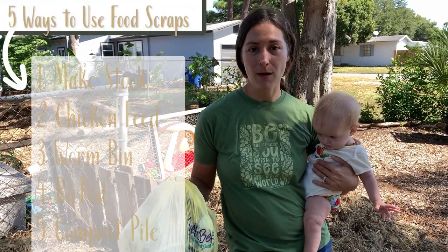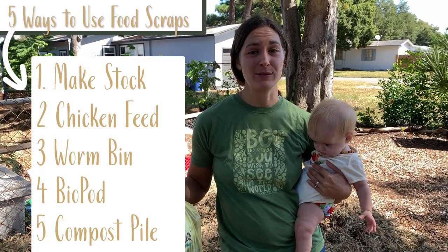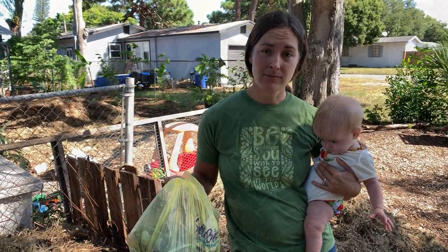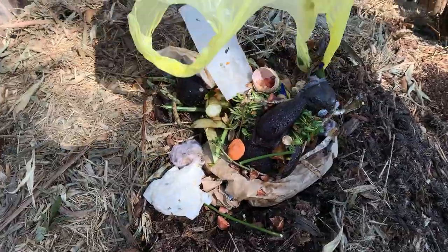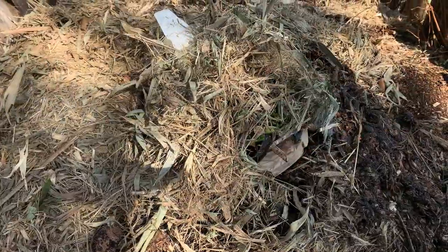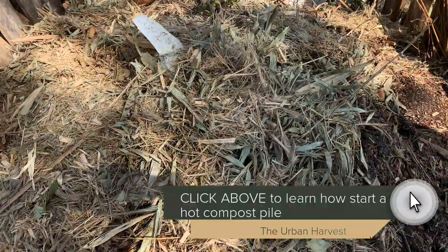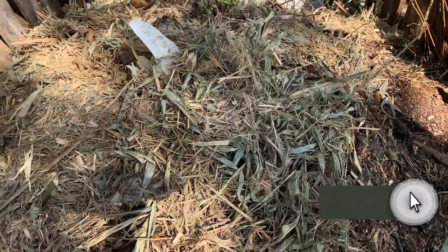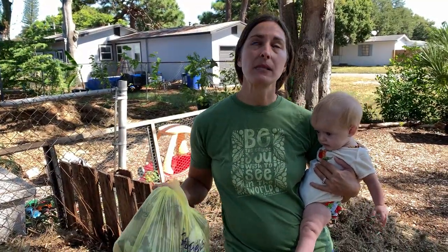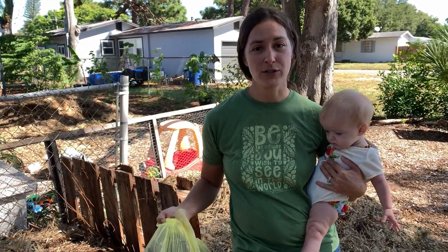Last but not least, there is an absolute need for compost, but you can also see how many ways there are to get rid of your food waste before it goes to your compost pile. Whatever I don't use for stock, chickens, worms, or soldier flies does go into my compost. I have an entire video that details how I compost using a compost pile — click the link above if you want more details — but suffice to say there are still plenty of things to add to the compost pile after all those other alternatives.